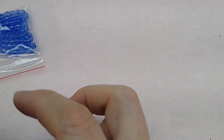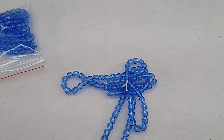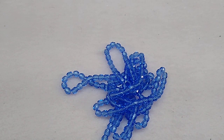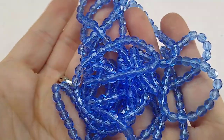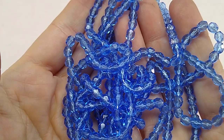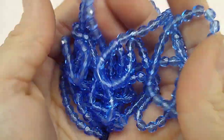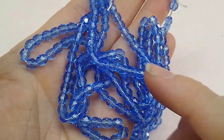Then 100 pieces of 5mm Czech glass faceted fire polish beads in medium sapphire — same bead in a really pretty medium sapphire color. These were $1.29 a strand, so $3.87 for three strands and then 30% off that.